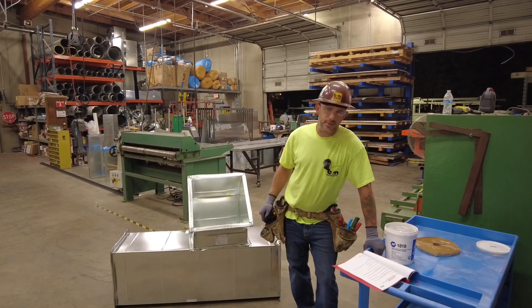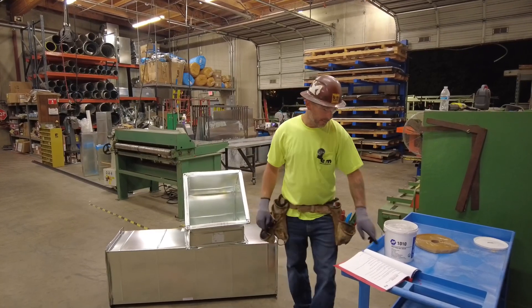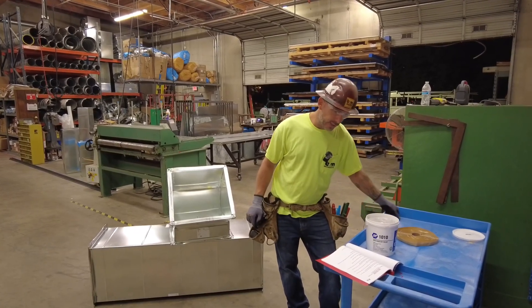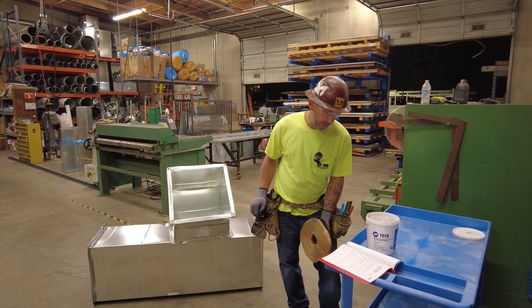This is a procedure called Seal the Deal — basically how we seal our rectangular duct. Step one is to stand the duct up on end. Step two is to apply Gumby starting in the middle section of the TDF, going from one corner to the next, leaving the paper back intact.